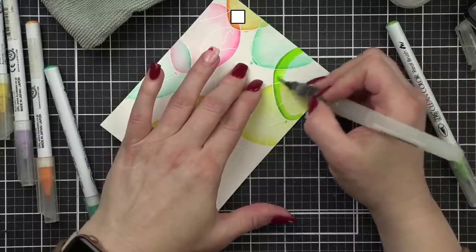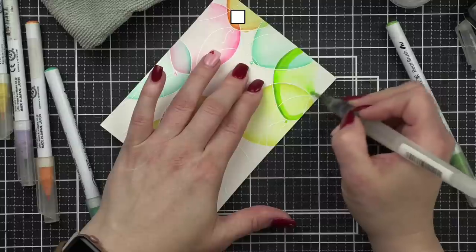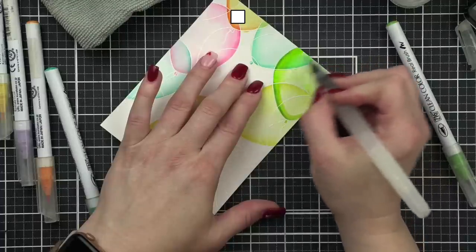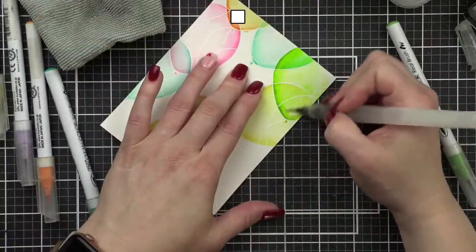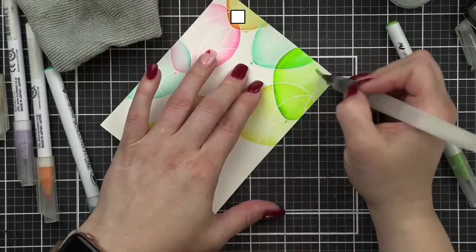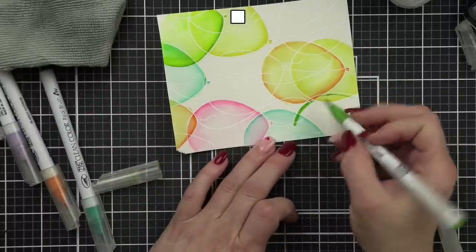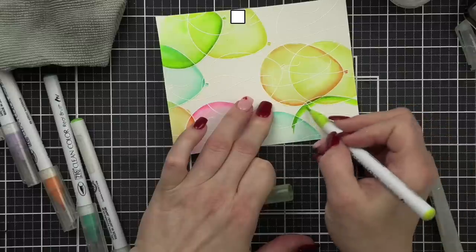Next we're going to color the section over the turquoise balloon, then the section over yellow. I did the green first and I like to work in the little areas to help eliminate too much going over each other. The more you add colors to each of these, the more it starts to look pretty — it can kind of look like a mess at first, but just keep going.